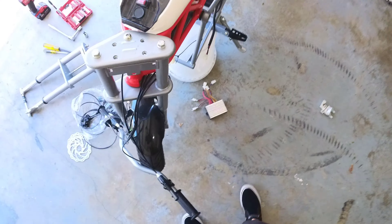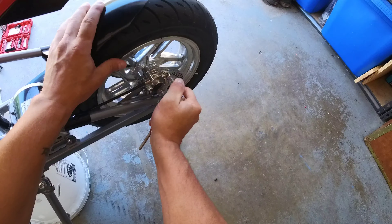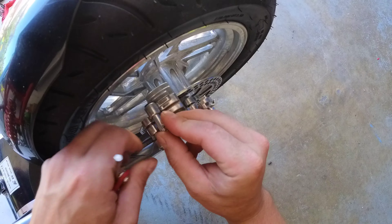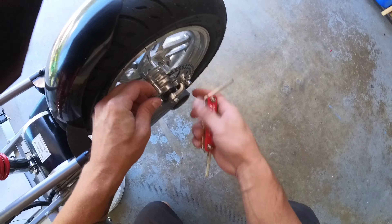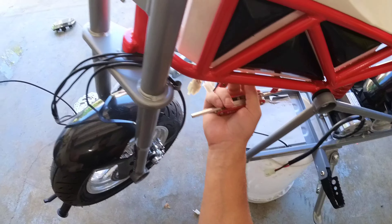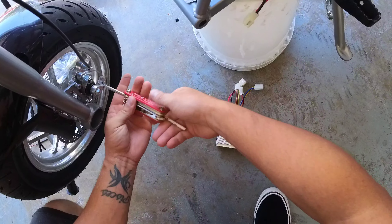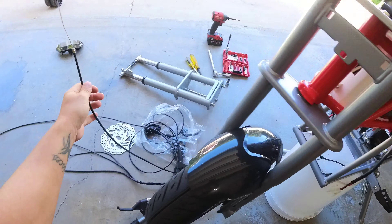Set the parts aside in a neat pile. Now come down to the back brake and loosen up the cable so we can slide it out, then feed it all the way through the loop and out. Then do the same for the front brake — loosen it up nice and loose and get it through. Now both brake cables are disconnected and the handlebars are 100% off.